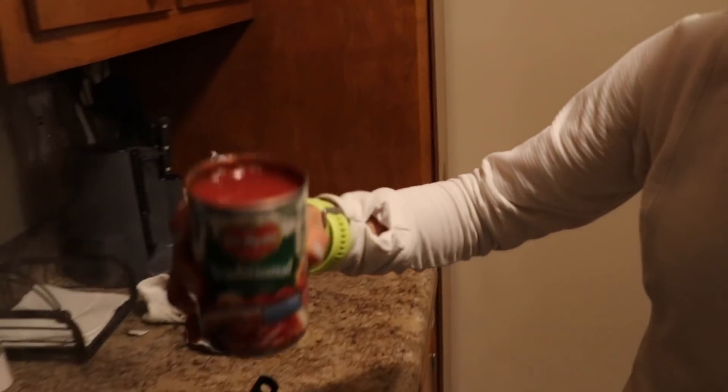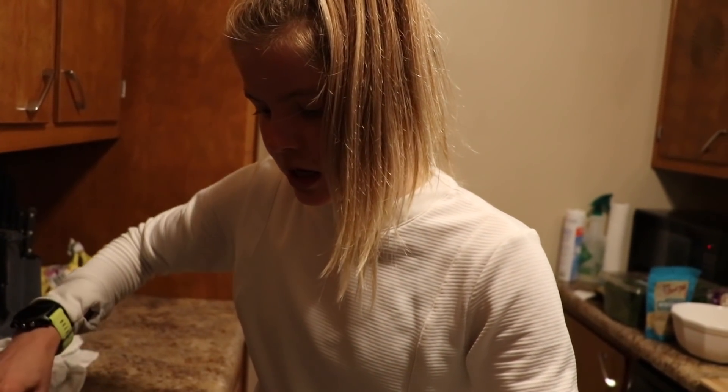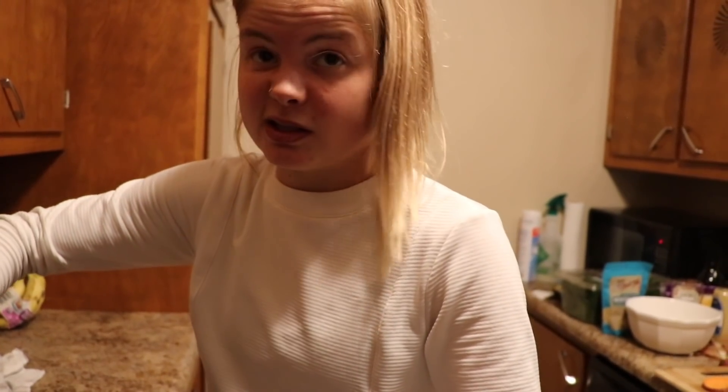And the tomato sauce — you can also just use any jar of marinara sauce or red sauce, but I like to spruce it up a little bit just because I think it makes a big difference in flavor and it's pretty easy.